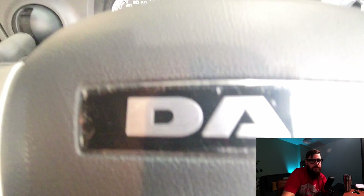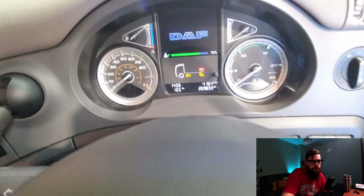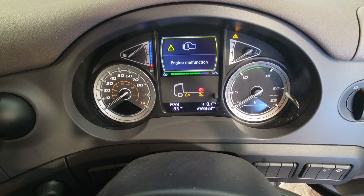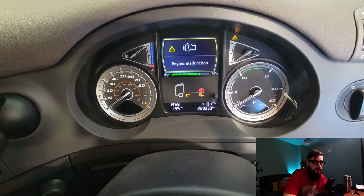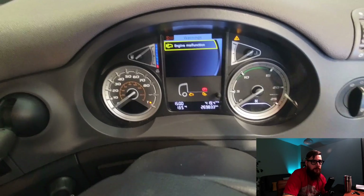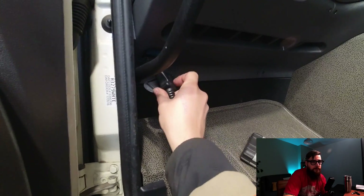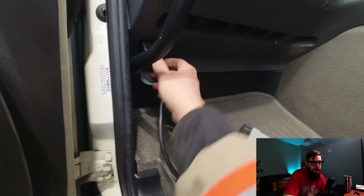This week's video we have a VTG actuator diagnosis and replacement, so let's get into this. With the reported yellow engine malfunction warning on the dash, we need to identify what was causing this to occur. So with me trying to plug the VCI into the OBD port, we could fire up the Davey and identify the DTCs.